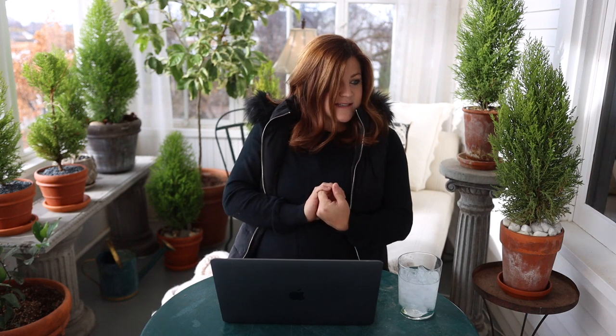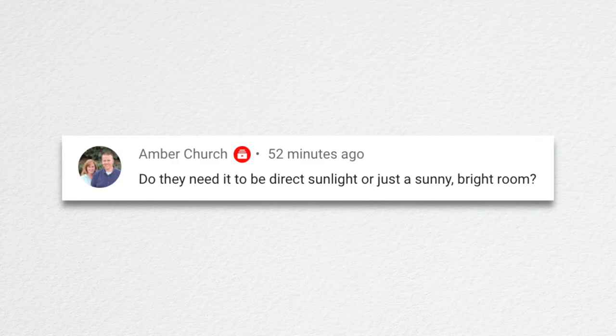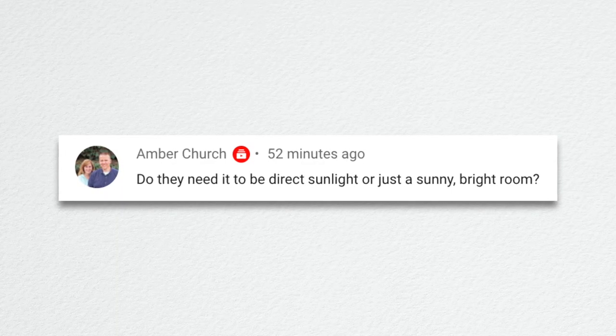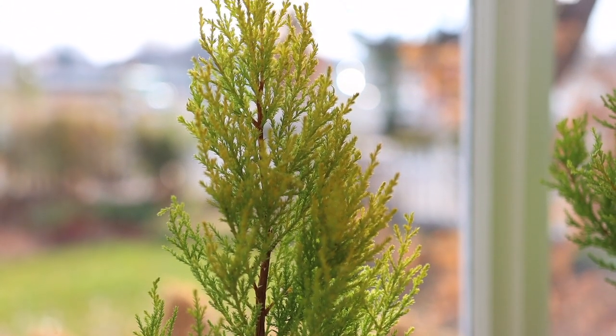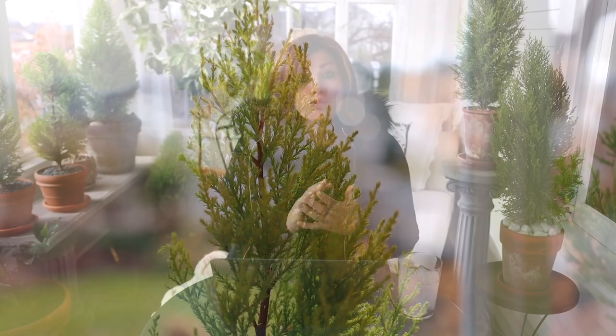Since filming we've moved out a few other plants and I'm getting ready to do a Christmas tree in here — I'm so excited! Amber asked, do they need direct sunlight or just a sunny bright room in winter? I would say as direct sunlight as you could give this plant the better. If you can put it right next to a window that gets full sun, they'll be so happy. But if you have a spot that's just really bright, I think you could get away with that as well. Just make sure to keep rotating the plant — even in a sunny spot — to get even growth on all sides.